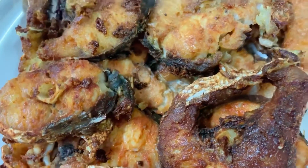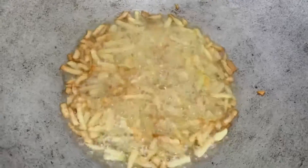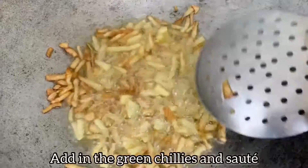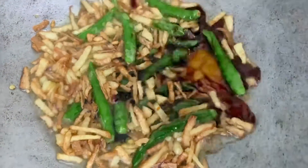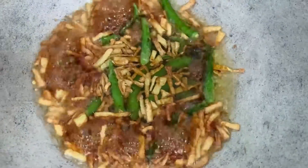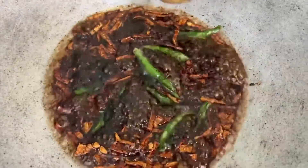I've seasoned the fish with some turmeric powder and salt — make sure you adjust the salt accordingly so your dish doesn't turn out too salty. Now that the ginger has changed color, we're adding around four tablespoons of light soy sauce, which we call kicap cair in Malay, followed by one cup of water.